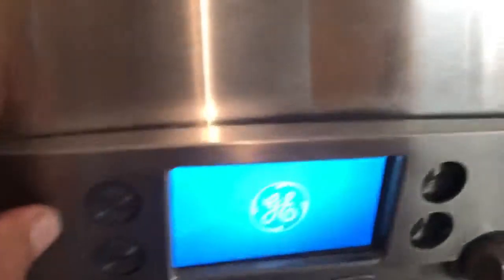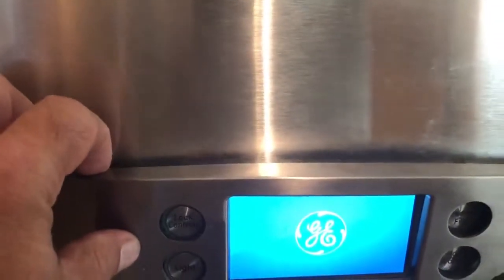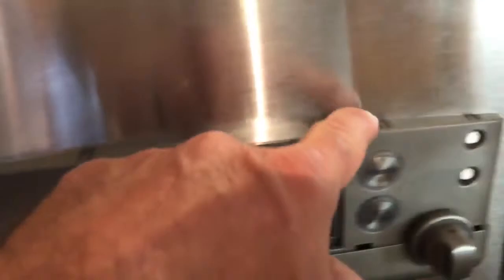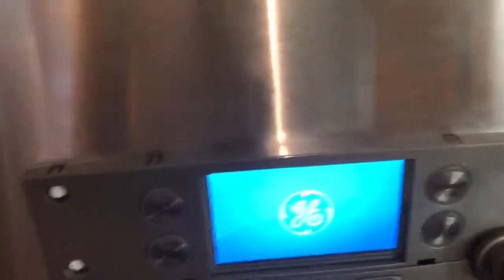This guy sits in there, and I just slid a driver's license — they make little plastic tools — behind it. You're pressing down one, two, three, four tabs, and it pops off and up that way and out.